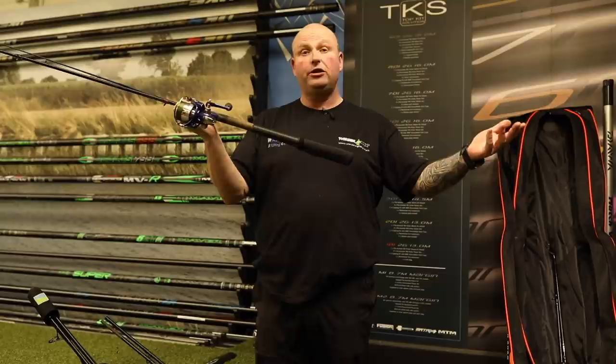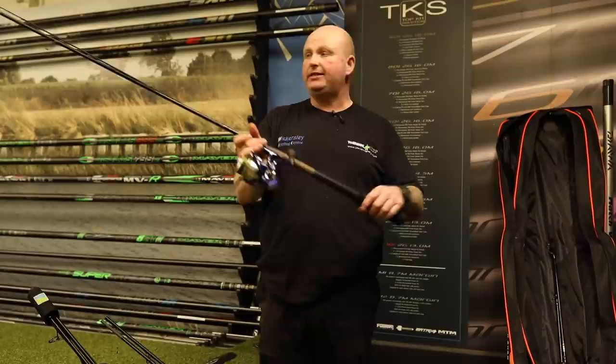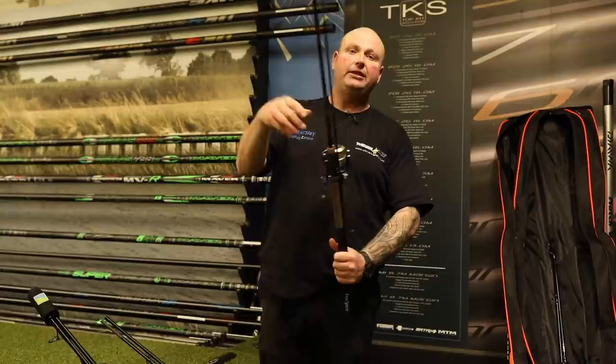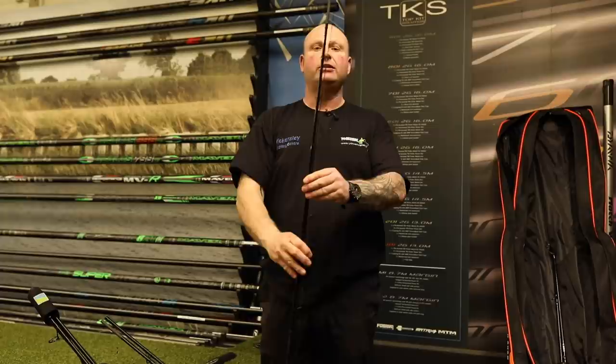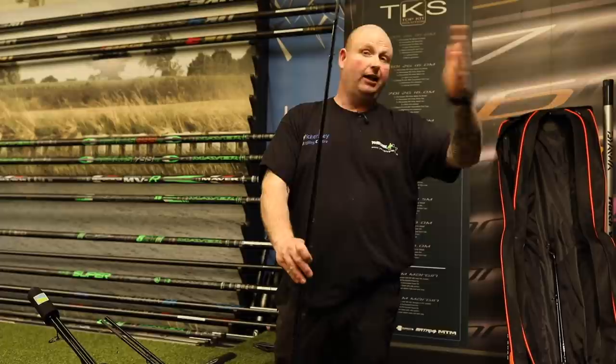For the butts I just use a bottom one - Preston do them, Drennan do them, there are quite a few companies that do that kind as well. I find that better for myself. Also, when the rods are free like that and you drop them into your rod holdall, the top section always goes to the back of the holdall and fits in the groove at the back, so your tips are always right at the back. The front part of your rod seems to protect your top section, so you don't get as many damages on your eyes either.